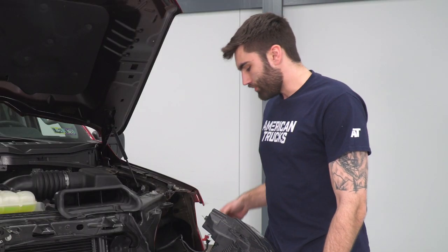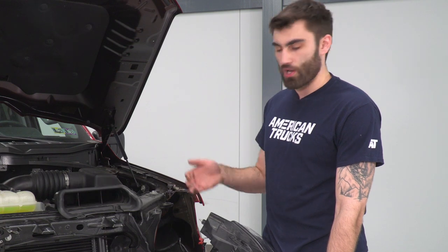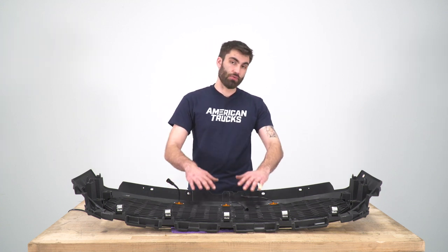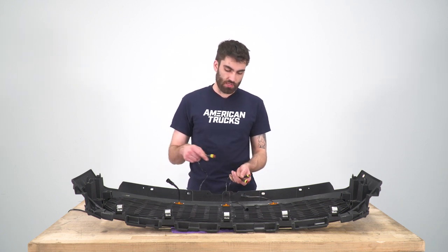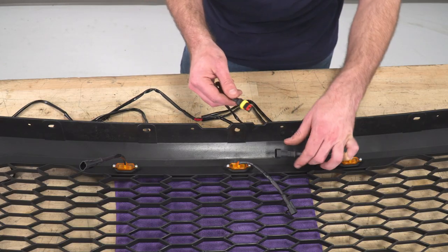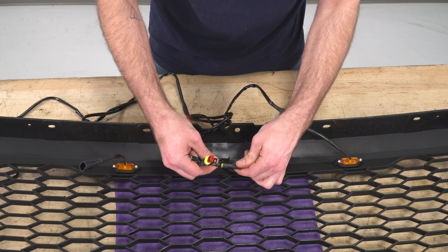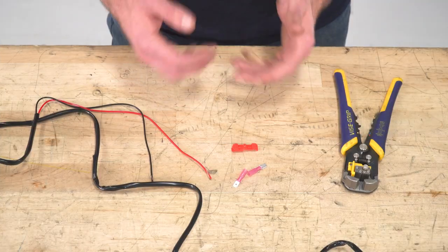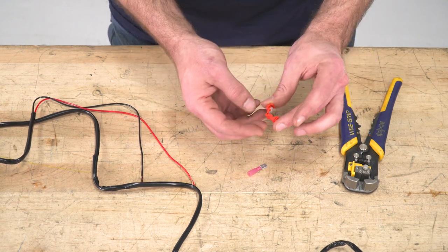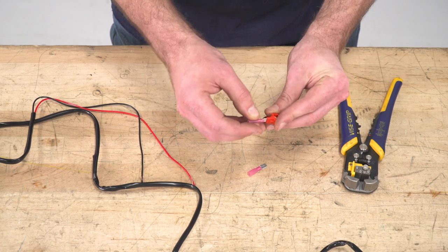Now we're going to be wiring up our new grille lights off of our daytime running lights. We already have T-taps installed onto these lines, so we'll be installing male spade connectors onto our wiring harness to plug in here. Before we install our shutter assembly onto our new grille, we're going to do our wiring first since that'll be underneath the shutter assembly. So we have our harness — we're just going to plug in our three connections, and then on the other side we're going to crimp down a male spade connector onto our positive and negative wires. You can wire these up however you'd like; the way we're going to do it is with a male spade connector and a T-tap. You put the T-tap around your wire, grab a pair of pliers to crimp it down, and then the male spade comes in through the hole in the back to make our connection.